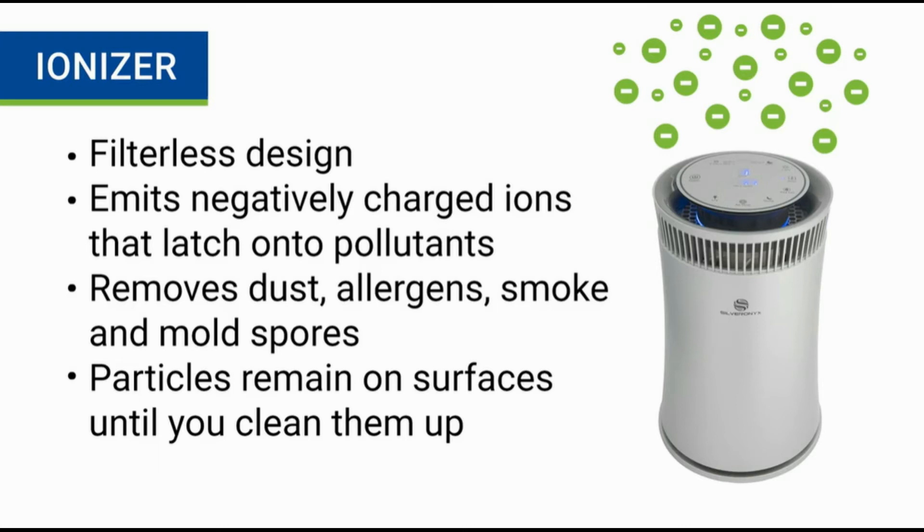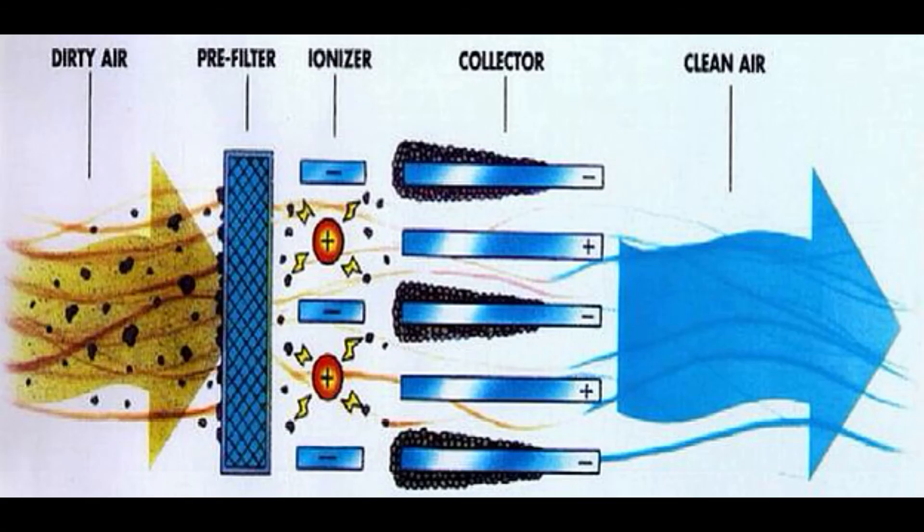An ionizer is another method for cleaning indoor air, but it doesn't use any filters. The way this type of air purification works is by emitting negatively charged ions into the air that latch onto pollutants. This bond causes the particles to become too heavy to remain in the air, and those clusters fall to the ground and other surrounding surfaces.